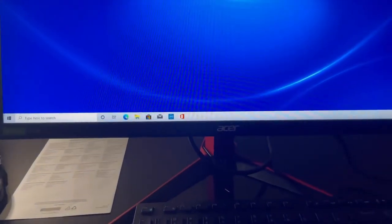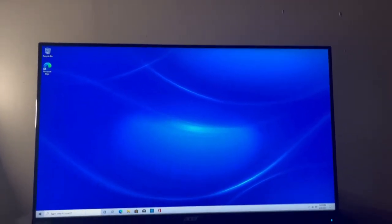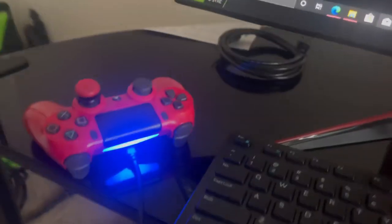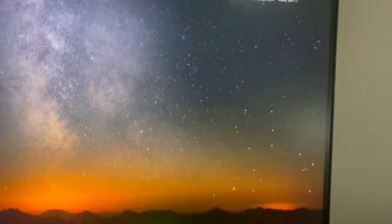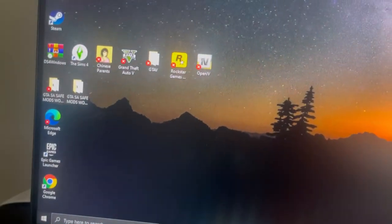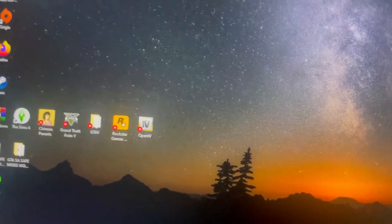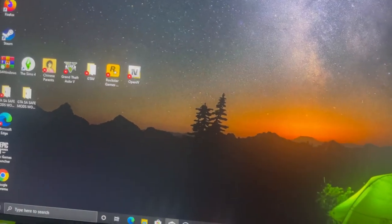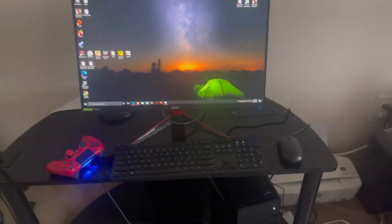There we go guys, just booting it up — looking real clean. I'ma get everything installed and try to get my games transferred over. Yeah, definitely stay tuned. I am finally all set up — PS4 controller right there, ready to game. Got Epic Games, Steam, Origin, GTA San Andreas modded, Sims 4, GTA 5, and more mods. Stay tuned guys, it's gonna be great.